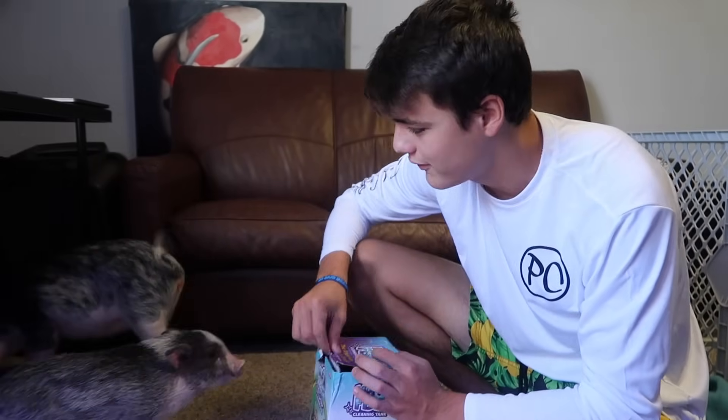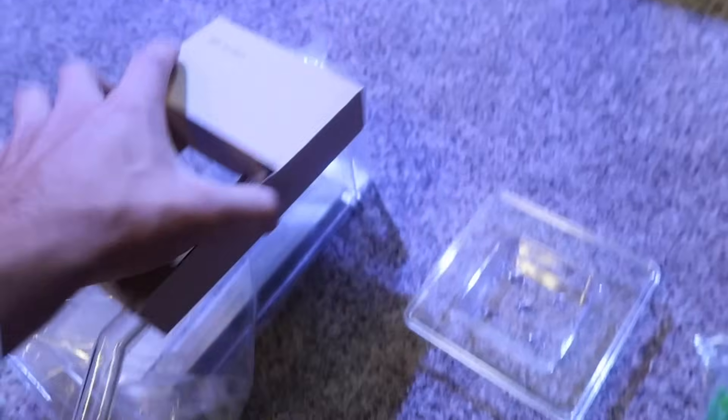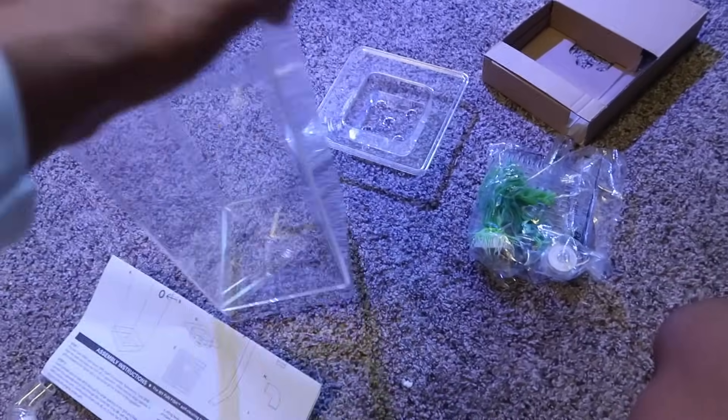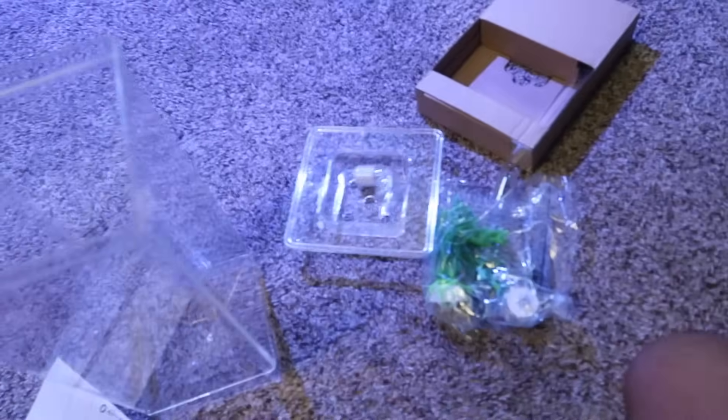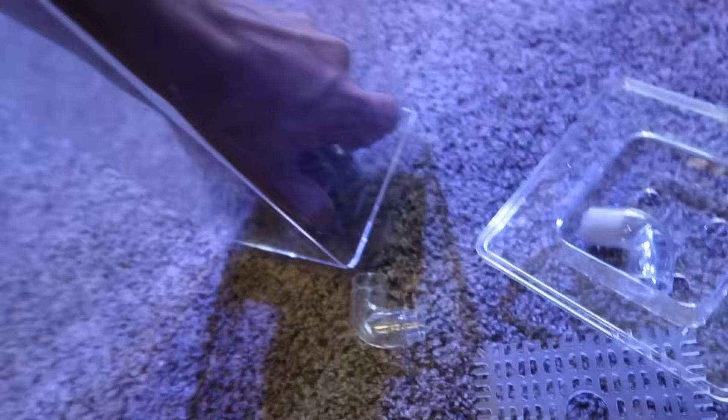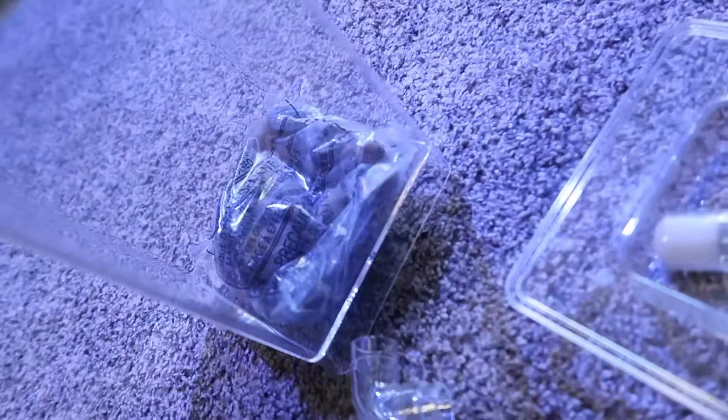All right, let's lay out all the stuff it comes with. Here is the aquarium out of the bag – plastic, not glass. There's some sort of piece we're gonna figure out. This aquarium is actually straight up, which is not something I've ever seen before. Here's the bag of real rock, and it looks like it's sized to just cover the bottom of the aquarium.